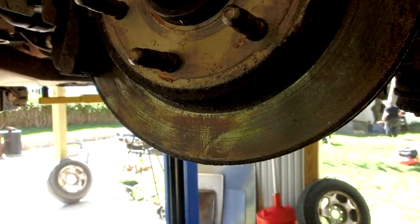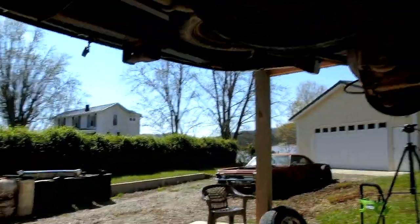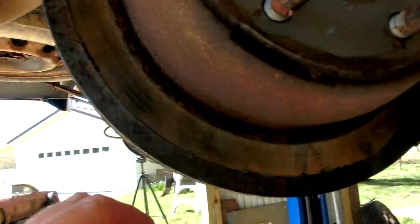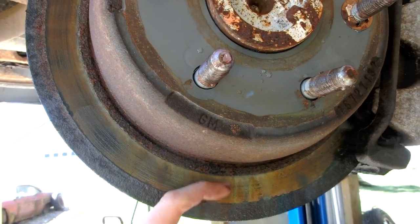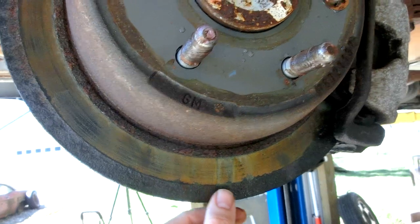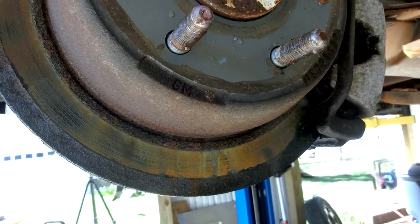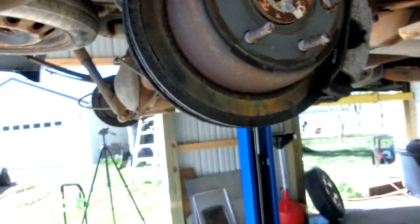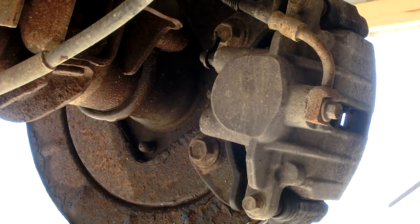This rotor over here still looks very nice as well. We'll check out the other rear pad and brake rotor — this one is worse. You can see how little shiny area there is — just about an inch. That portion right here is not braking effectively. So I'm going to be replacing both rear brakes on this Chevy Astro van.